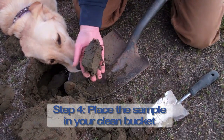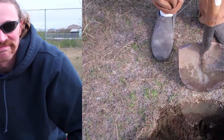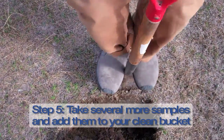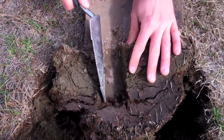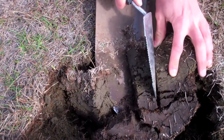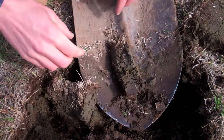We're gonna take that and put it in the bucket with our other samples, and eventually we'll mix them all together. I'm just using a hand trowel here. If the soil is real loose, you could use your fingers. Cut through that turf top and there you have a pretty good soil sample.